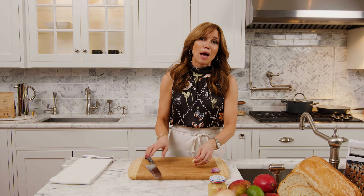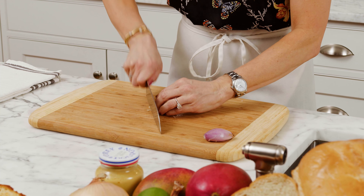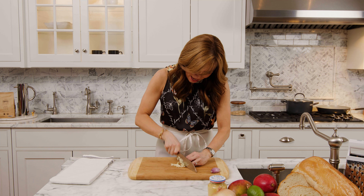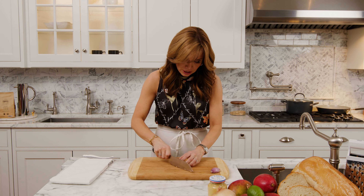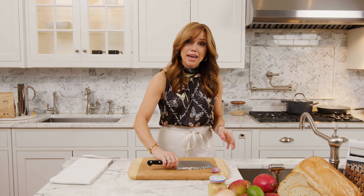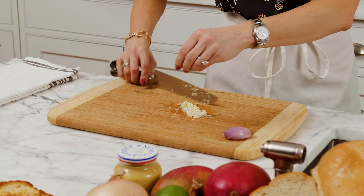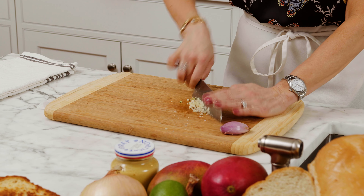I'm going to start with my clove of garlic. You could grate it, you could chop it. I like to start by smashing it because it really breaks it down, and then you can just chop away. You want a pretty small mince, so just keep chopping. If you want to make a paste out of it, you can add a little bit of kosher salt. I use the salt as an abrasive to really get it finely chopped.